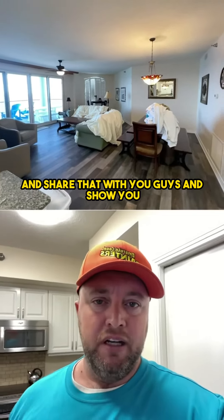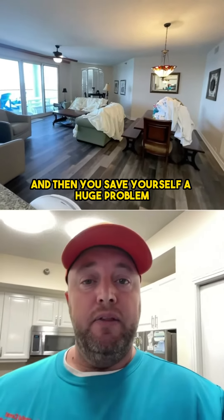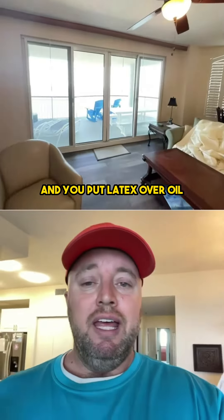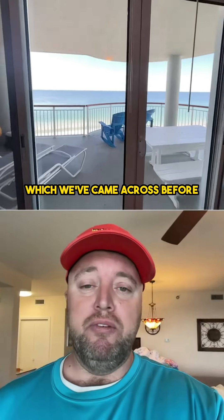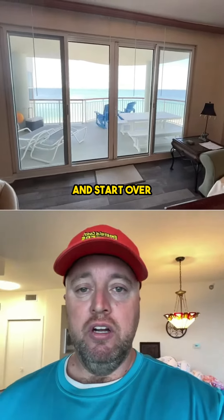I just wanted to take a minute and share that with you guys. And you save yourself a huge problem, because if you don't and you put latex over oil, you're going to have all kinds of peeling and just a nightmare of a problem, which we've come across before. Then you have to sand everything off the trim and start over. So I hope that helps.